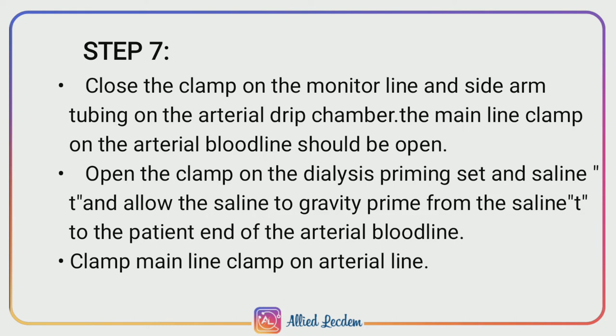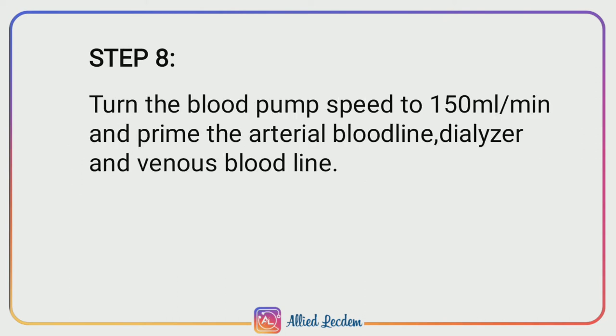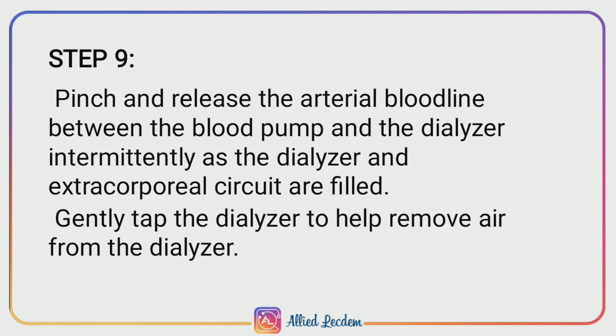Step 8: Turn the blood pump speed to 150 ml per minute and prime the arterial blood line, dialyzer, and venous blood line. Step 9: Pinch and release the arterial blood line between the blood pump and the dialyzer intermittently as the dialyzer and extracorporeal circuit are filled. Gently tap the dialyzer to help remove air from the dialyzer.